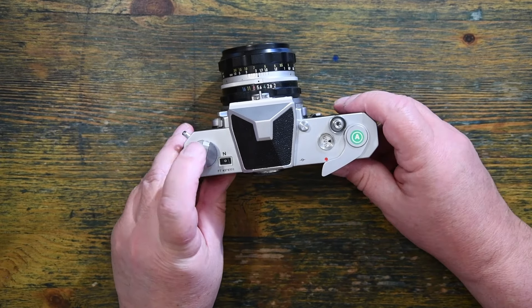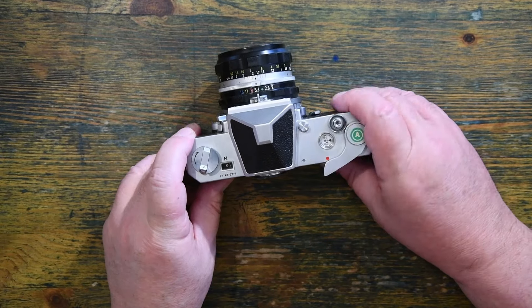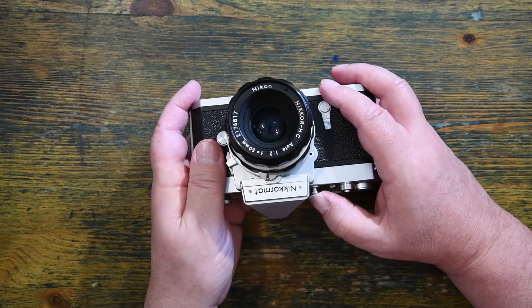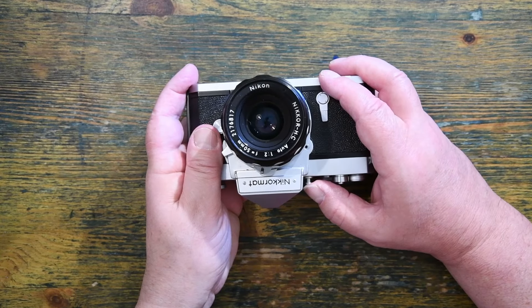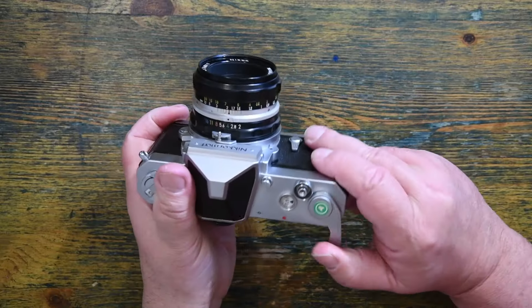On the top, we have wind-on and wind-back. This extra button here is beautiful — this is my depth of field preview button. It stops down the lens so I can see what the depth of field is going to be. Utterly wonderful.